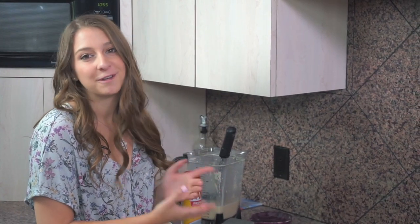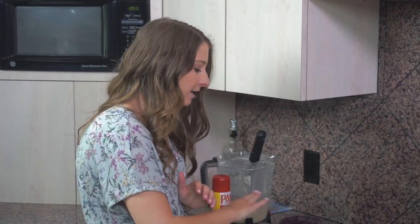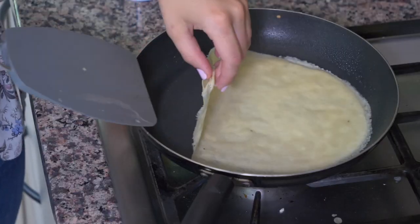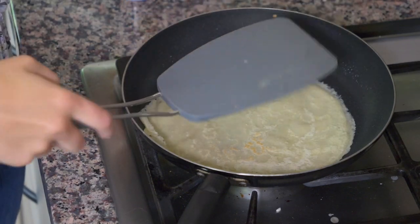If you're a fancy person and you have a crepe maker, by all means you can use that, but for all of us people that don't have them, we've got to get by with a pan. I have this on really low heat and I'm going to let it cook until I see that it glazes over the top — cooked all the way through on top and browned on the bottom — and then I'm going to use my spatula and flip it and cook the other side.